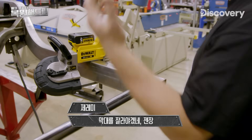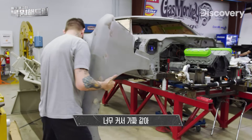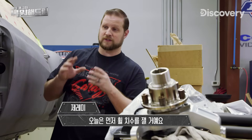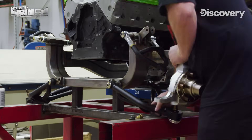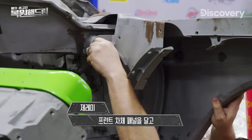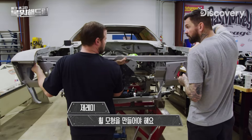Our priority for today is to get the measurements for the wheels, and that entails putting on the front suspension and putting on the front body panels — fenders, core support — making sure they're in the right place, then we can mock up the wheels.